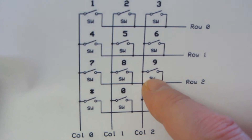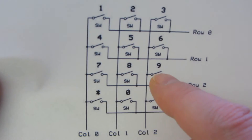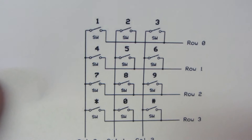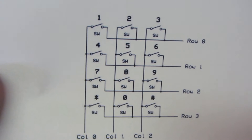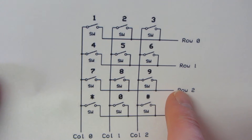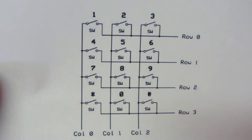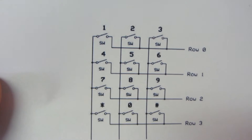It scans column zero rows zero through three, then column one, then column two, repeating the row scan each time. As soon as it finds something - a pin going high meaning a key was pressed - it knows which key that was by the combination of column and row. The library puts it into an array and remembers it, returning the value. No keys pressed means nothing detected, but the microsecond you press one it registers that and returns the value. This is essentially how all physical keyboards and multi-key devices work - anything with actual physical movement uses this scanning approach.